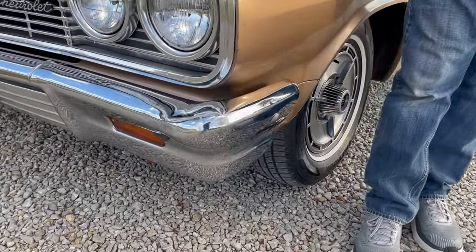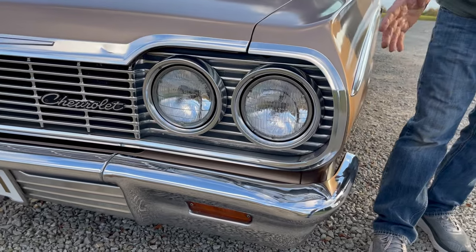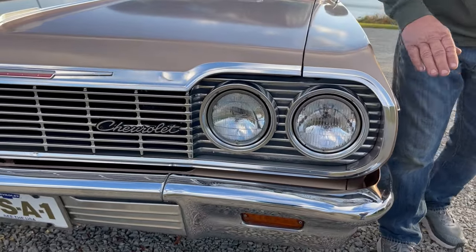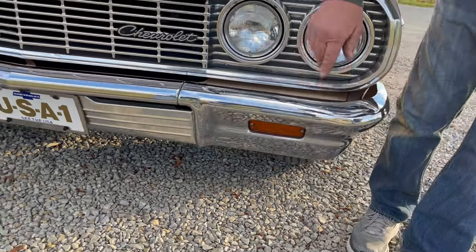Again, emphasizing this car is original, unrestored. It has had a repaint on the body at one time. But it's an unrestored car that's in super, super nice condition. I'll point out the good, the bad, and the ugly. Look how nice the chrome bumper is on this car. Super nice chrome.